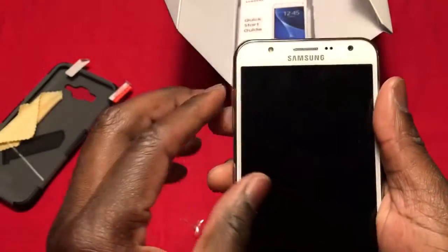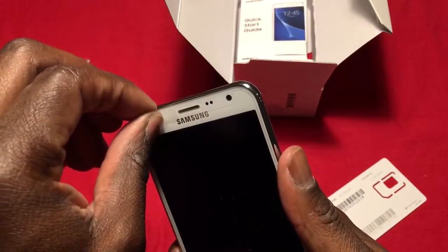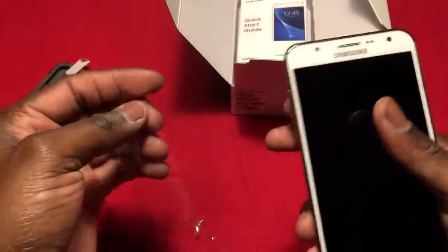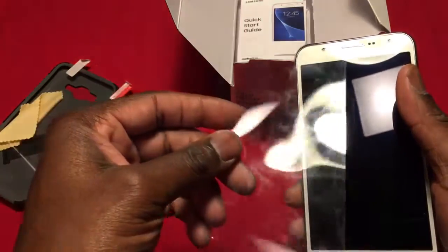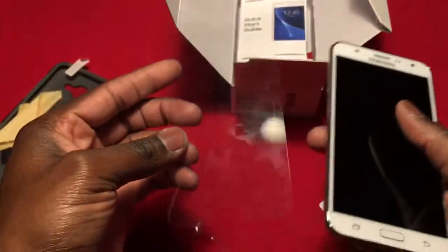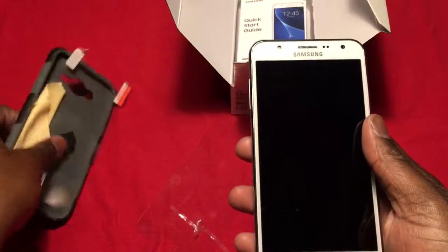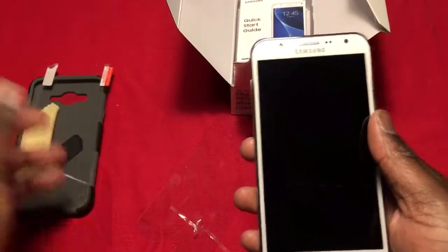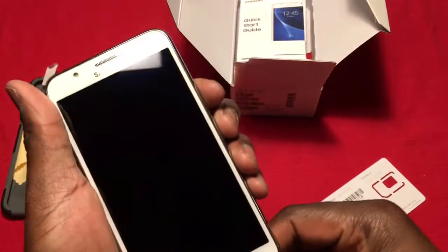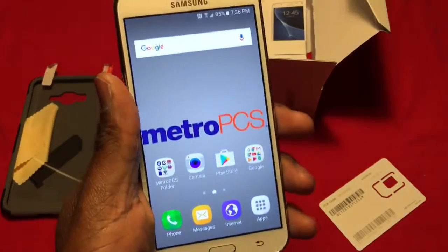So here's the phone — you got the screen here. She tried to keep the little screen protector on it that comes with the phone, so she left the end of it on so I could keep it until I got a case. I went and bought this case real quick — it comes with a screen protector and all that. I'm gonna put this on, but this is the J7. I just got it and haven't really played around with it or set it up yet.